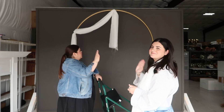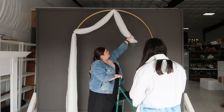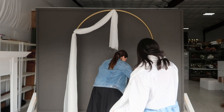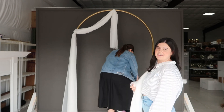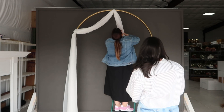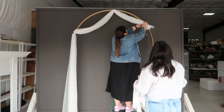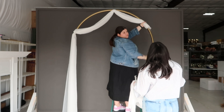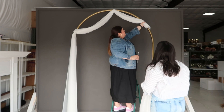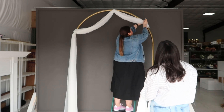Depending on how long your fabric is, you'll be left with some extra — we're still going to hide that when we connect the other piece. And like we always like to say: trust the process! I'm going to zip tie this to the arch first and then layer the other piece on top.